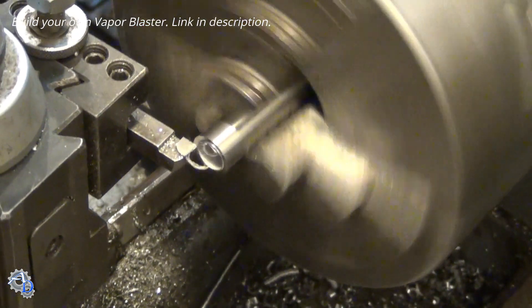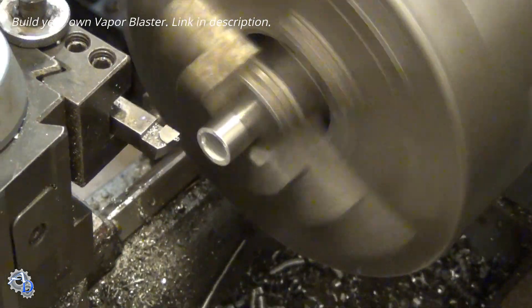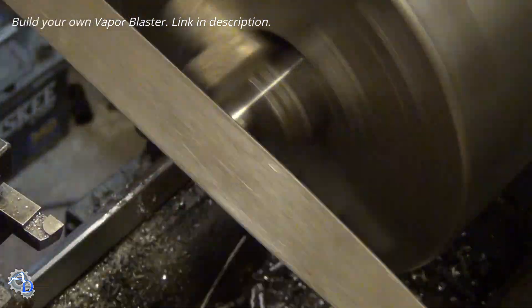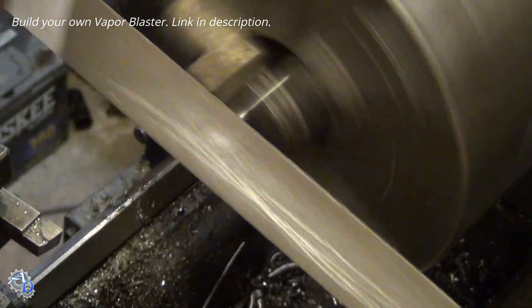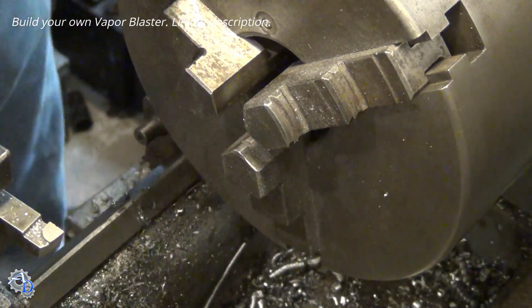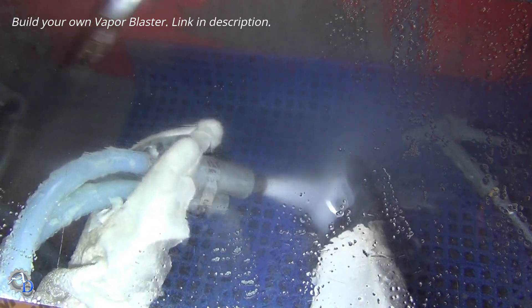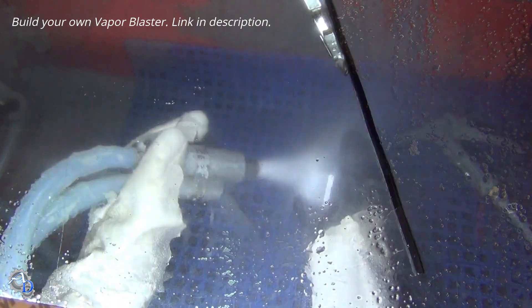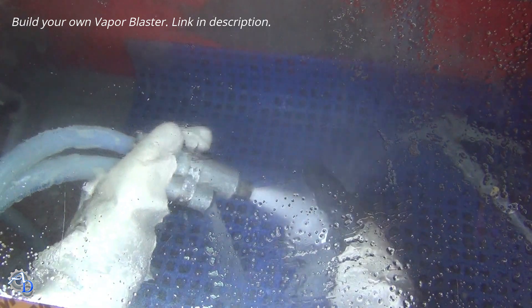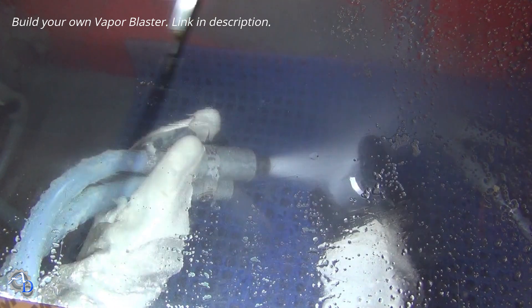The last part to be made is the inlet tube. All parts are then vapor blasted to give them a satin finish.